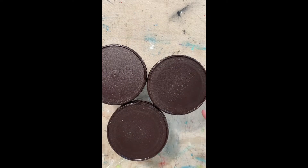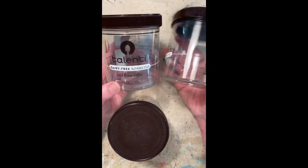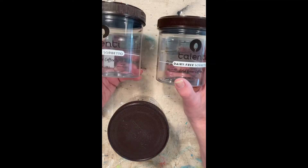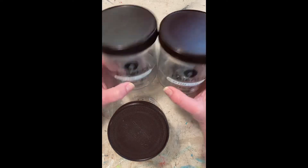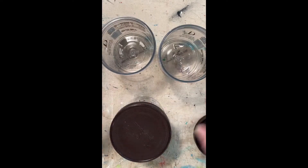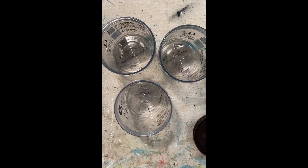I found this on the Graphics Fairy and I'm going to use these three containers. I can't imagine how I ended up with three of these cold brew coffee containers, but that's neither here nor there. It's supposed to be a really messy concoction, but we're going to have some fun.